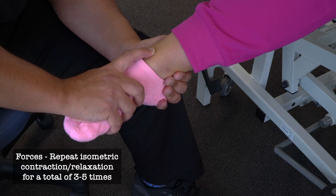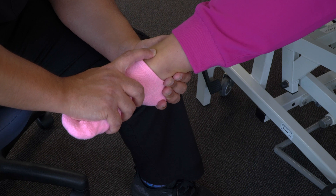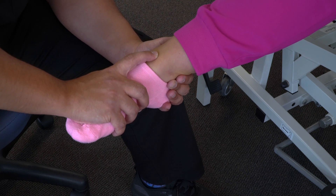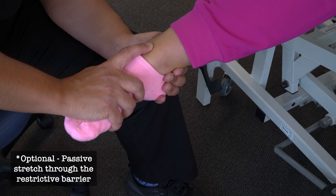We'll have our patient push up again, provide isometric resistance, and then relax. After three to five contraction and relaxation cycles, we can add an optional passive stretch, then return our patient to a neutral position and reassess for somatic dysfunction.